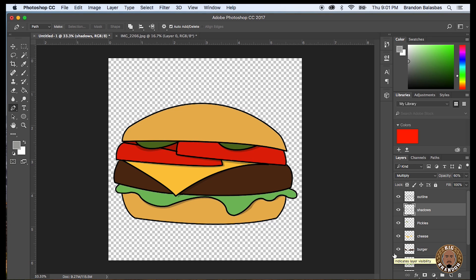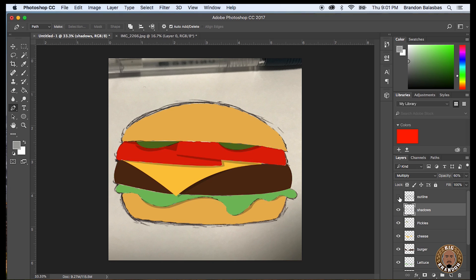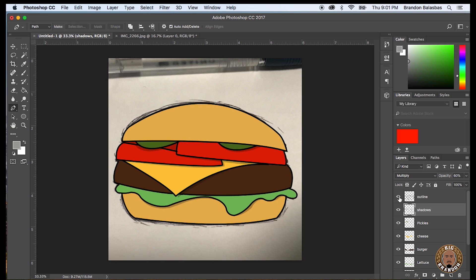Let me click through all the layers so you kind of get an idea of how this thing worked and what it looked like. There's the buns if you take away the color, there's the tomatoes, there's the lettuce, there's the burger patty, there's the cheese — so you can kind of see how I went over with the burger patty and the cheese covers it up, same thing with the tomatoes and pickles. And taking away the shadow, you see how it looks flat. Then when you add it back it just gives it a little bit more depth. There's the outline — if you took the outline away, that's what it looks like. So the outline, since it's the top layer, covers everything up and makes it look really really clean.